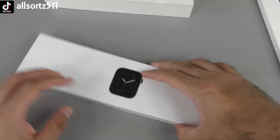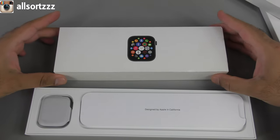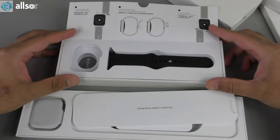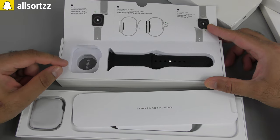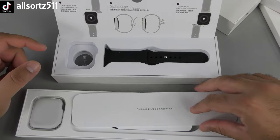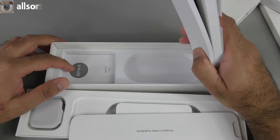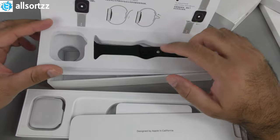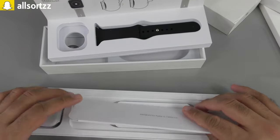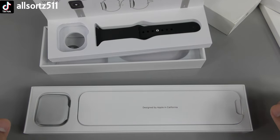Opening up the Apple Watch box, you can see the smartwatch inside. Opening up the Vivo Fly 4, it's a little different — the smartwatch is on charge but I'll show them both later. Inside you have the manuals, one watch band each, and they both have magnetic chargers which I'll show later. So they're both identical in that way.